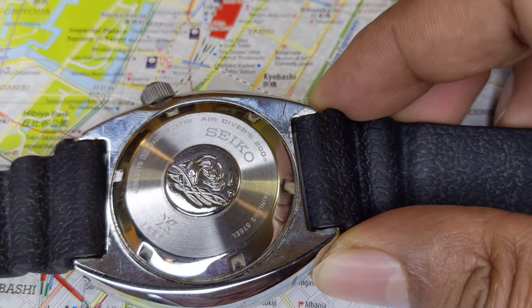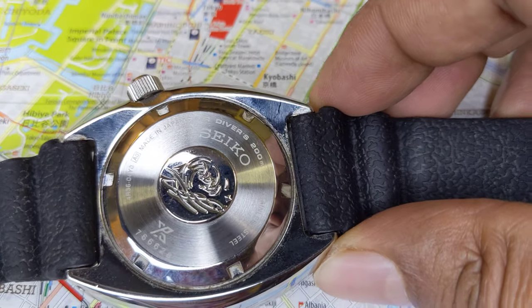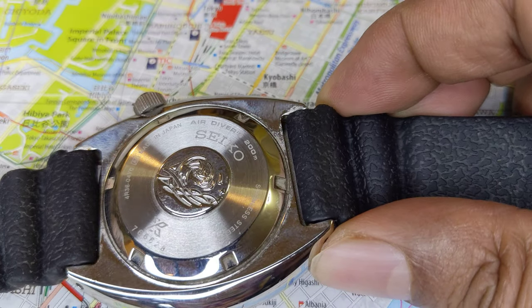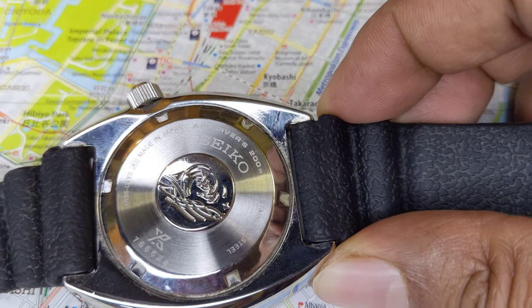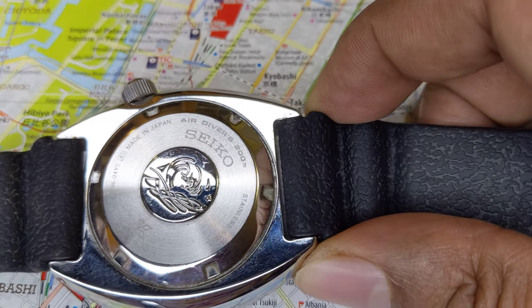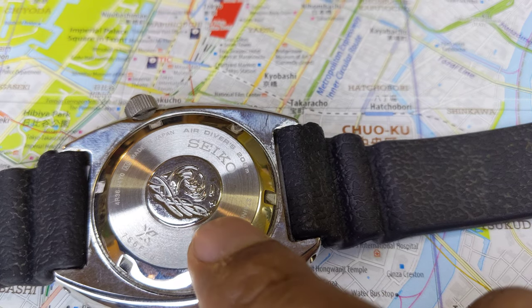One of the questions that people often wonder when they get one of these new Prospex divers is: why does it say 'Air Diver 200 meter'? Even in the 60s or 70s you would see watches say 'air diver'. So what is an air diver? An air diver is a class of watch that is only designed to be used when you go air diving.